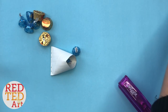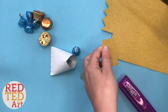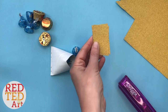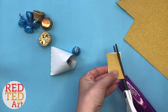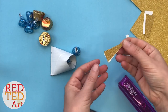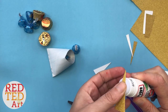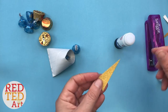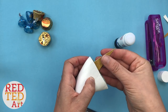Leave that there while we cut out a horn. I think it's nice to decorate both sides of your unicorn, so I'm going to cut out two horns. Put the two bits together so they fit perfectly, and I'll save the rest of the gold for another unicorn. I've got two pieces — glue them together and pop your treats in.